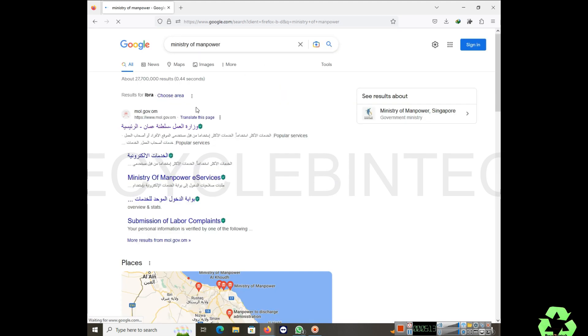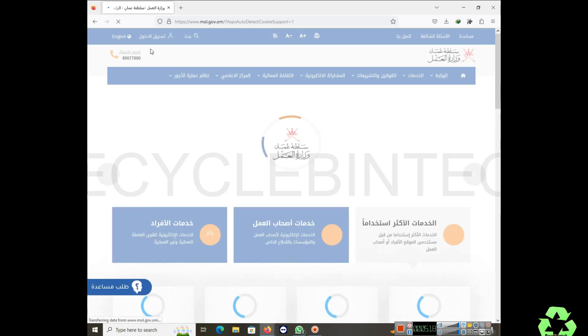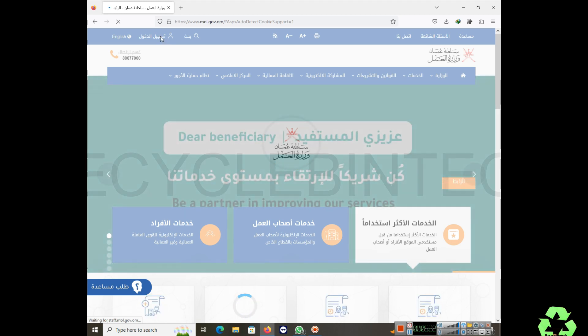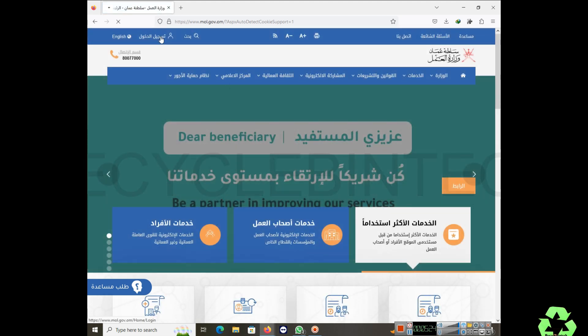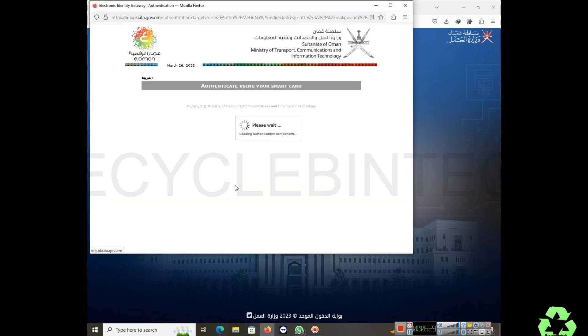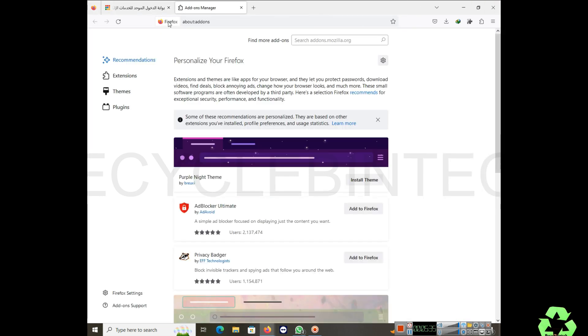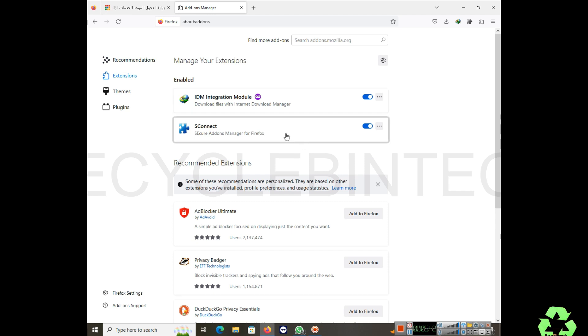In Firefox, I select the first option on the Ministry of Manpower site. You can also change the language to English using the option on the left side. I select the card reader option. S Connect is already installed in Firefox — you can check by clicking the extensions icon and confirming it's there.